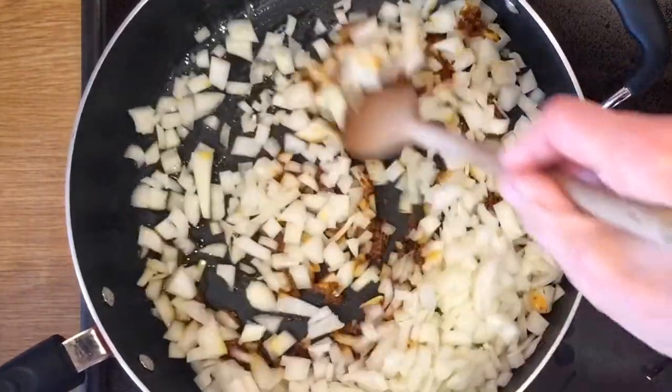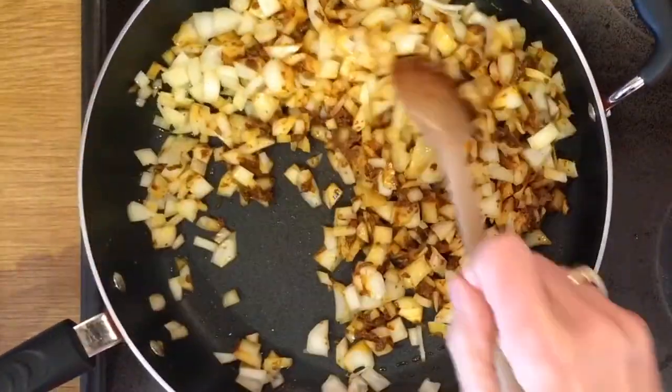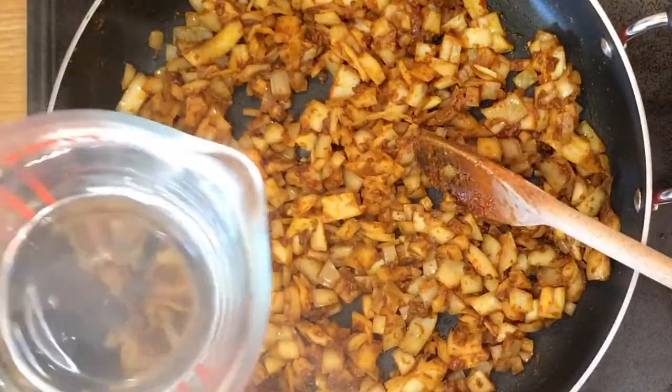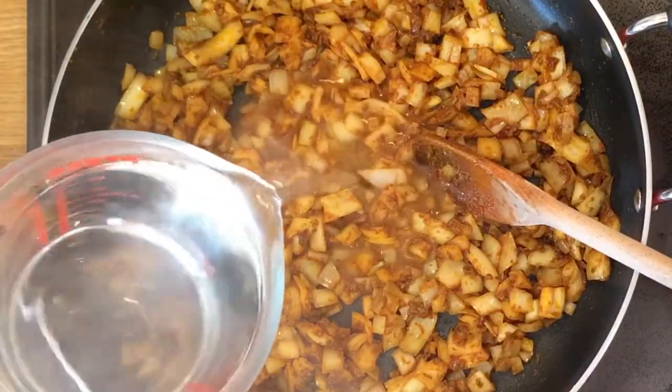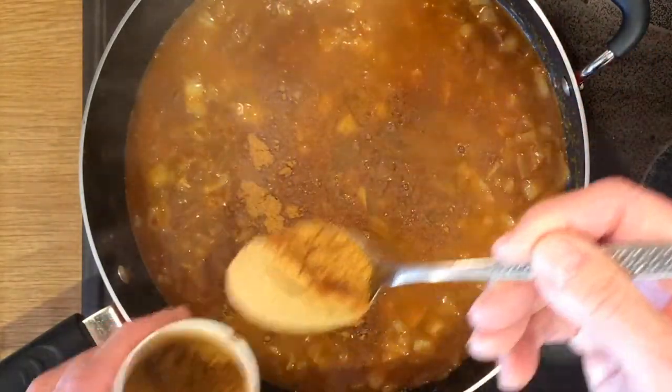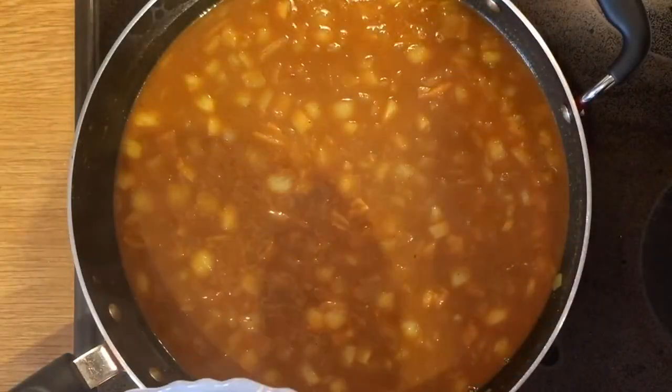Blend the onions in with the mix. We will add one pint of water to the mix, but we will do it slowly. Two spoonfuls of curry powder, and then we can begin to add the remaining ingredients.